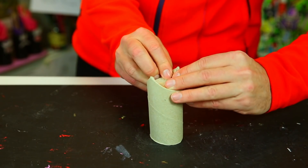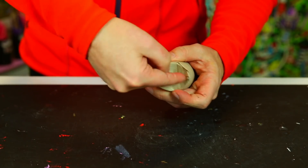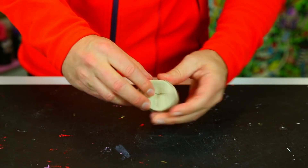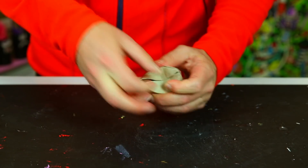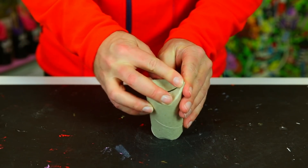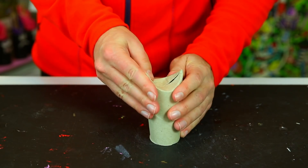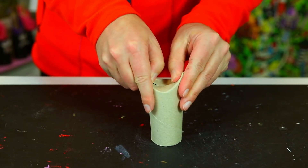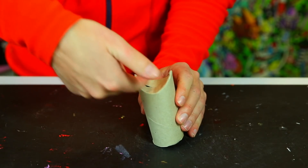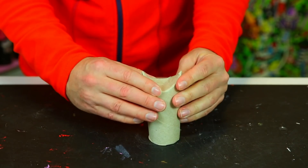You've got to keep squeezing and pushing, using your nails a bit, so that these two halves meet in the middle. Sometimes they overlap, but that's okay — overlapping is alright too. But the best is if you can make them meet in the middle. When you're starting to feel that the shape is good — a nice curve here and nice points at the tip — that's when you've got it right.